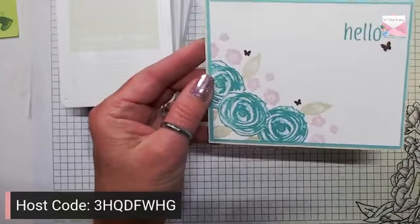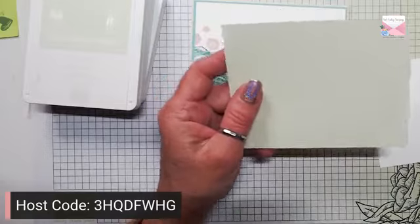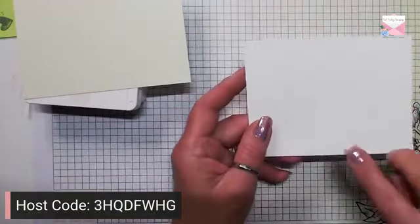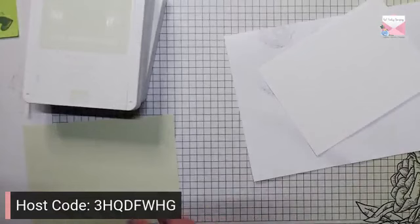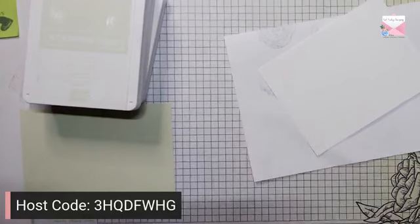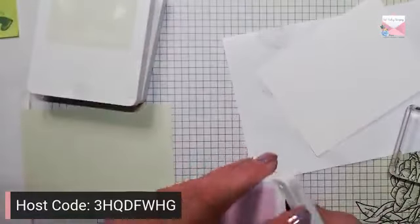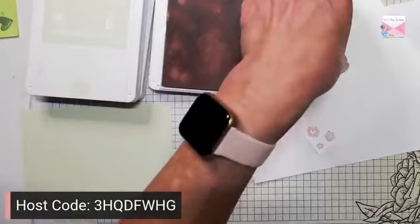So just very simple. For the inside we're just going to layer it up with some Soft Seafoam — this is five and a quarter by four — and then we have our Basic White five and one eighth by three and seven eighths. Let me just clean this up and we'll use the smaller flowers with our Bubble Bath ink on the inside, using that small flower as my guide.